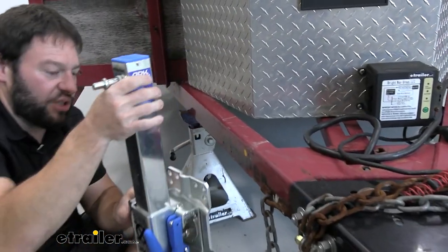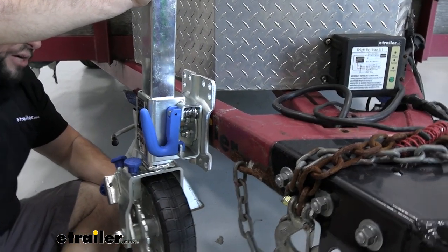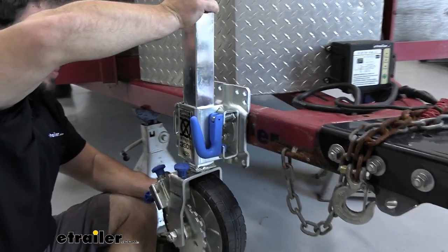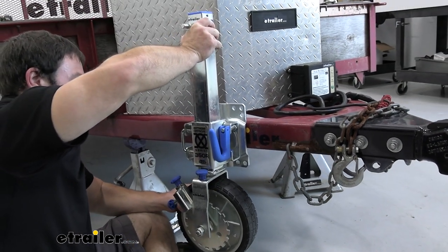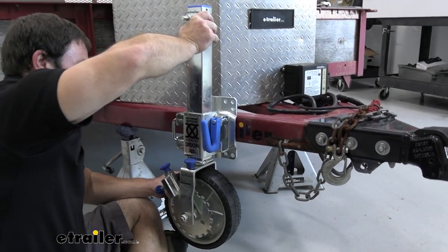Set it along the side — make sure you don't touch the side with the grease on it. Hold it up and see where it's going to work, and also think about when you pull the handle and rotate it up so it won't make contact with anything. Once you've found the right position, go ahead and add your brackets.